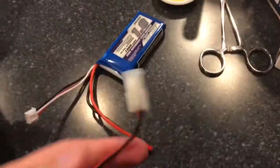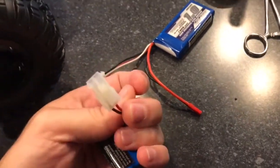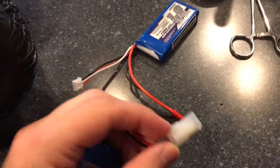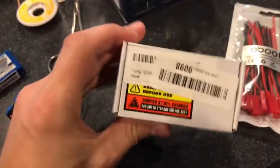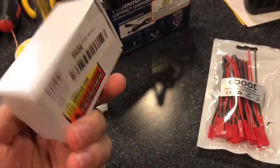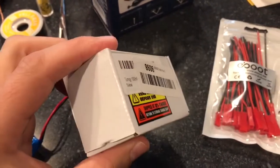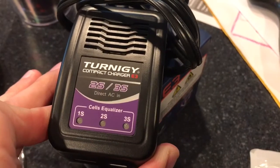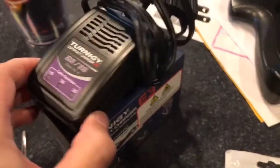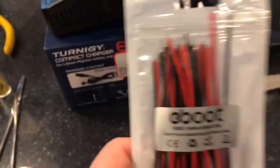One thing to note is that the plug is very different. This is the plug that comes on the factory battery — I couldn't find it; I think it might be a custom thing. But I found that the Turnigy battery has JST ends on it. So I went on Amazon and picked up the battery. It came shipped at about 30% charge so I had to charge it when I got it. I also picked up this compact Turnigy E3 compact charger, which worked great to charge it up.